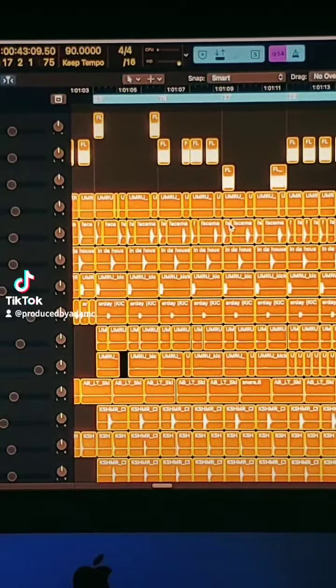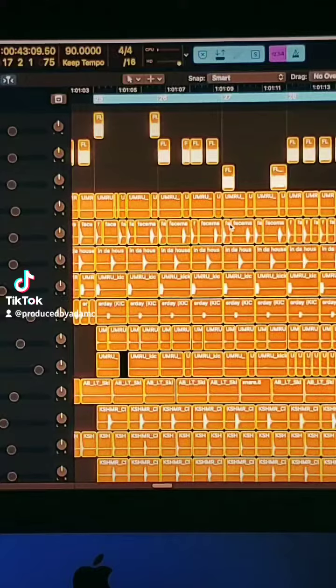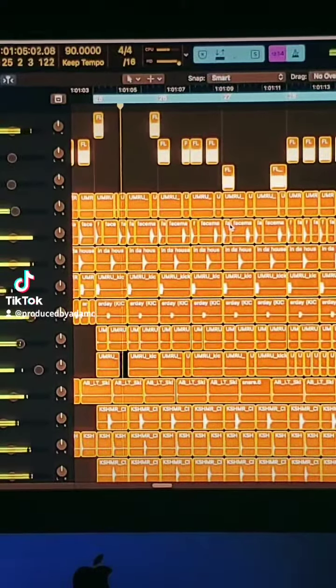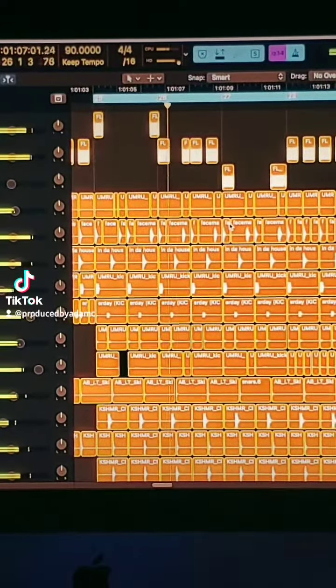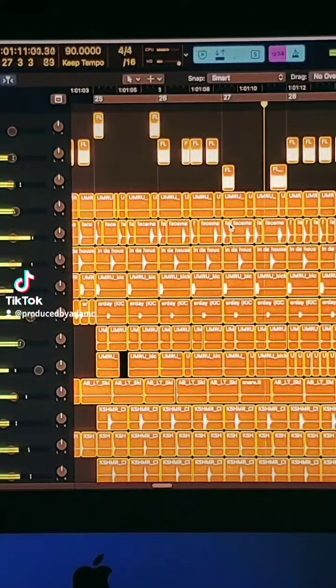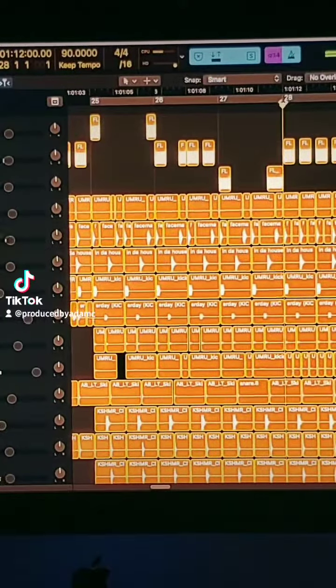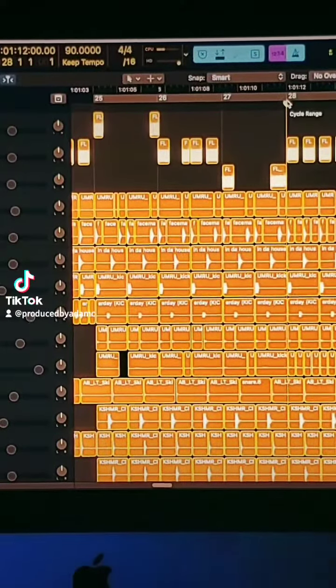This part of the chorus, or the riff for the chorus, is what I call the A part. And then this part right here is the B part.